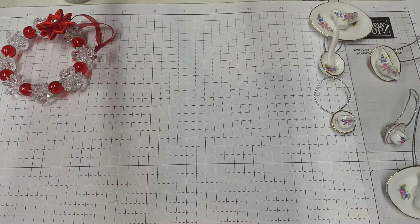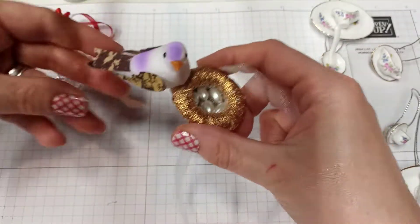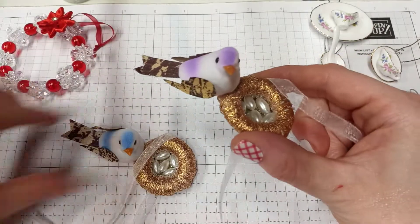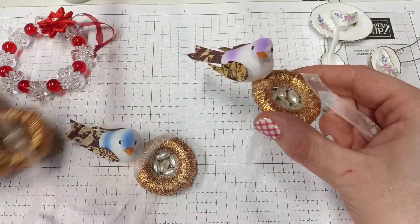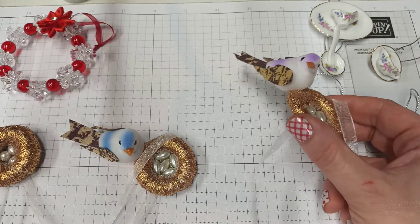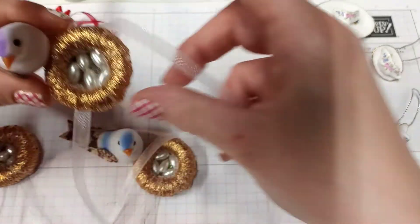She also taught us how to make a bird's nest. I picked up these adorable birds — they come in purple, blue, pink, yellow, and I think there's a red too. Here's a peach color as well.